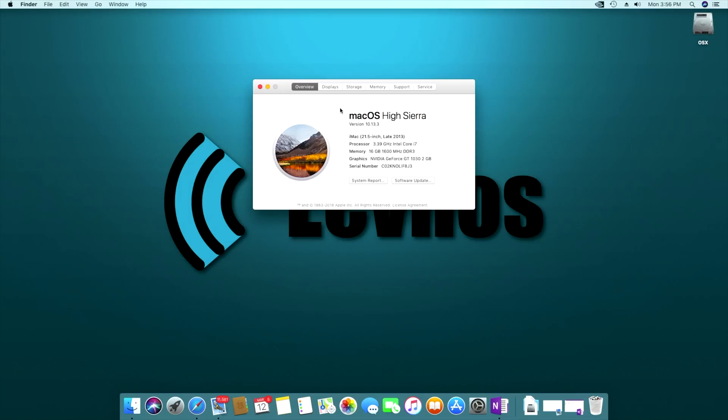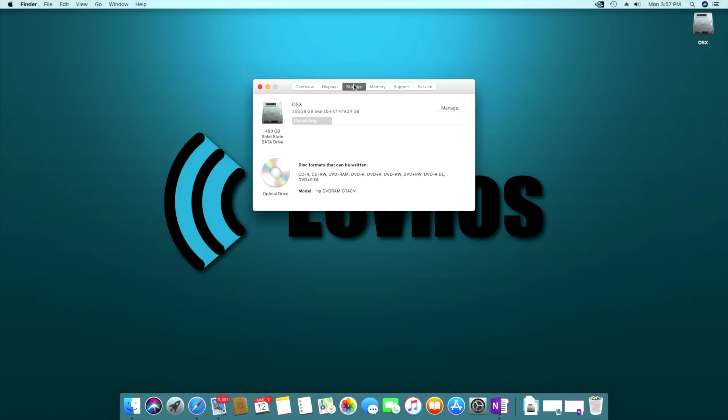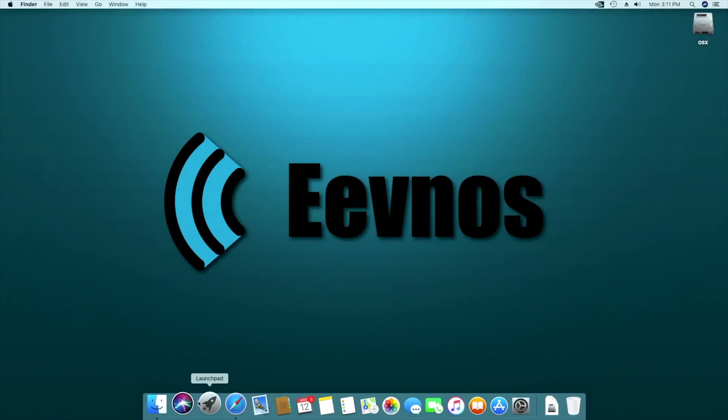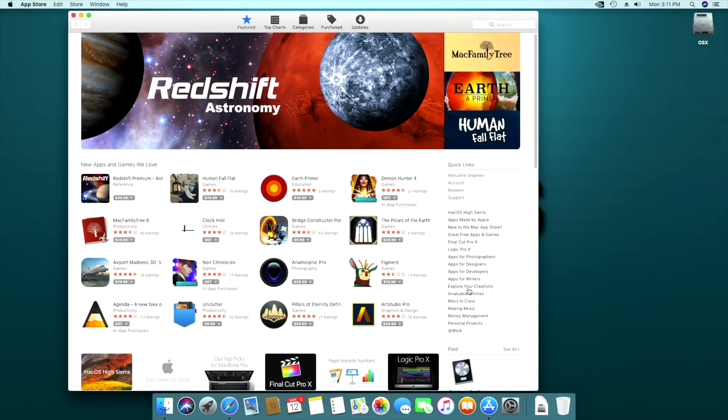Pretty much everything works on this build. Ethernet works, the video works great with the NVIDIA web drivers. The only thing I couldn't get working was internal audio, which is why I got that little USB audio device — it just has a headphone and mic jack, plugs into the USB port, and macOS recognizes it out of the box for $8. As for performance, this thing performs fantastically for day-to-day activities — launching apps, booting up, all super fast with that SSD.